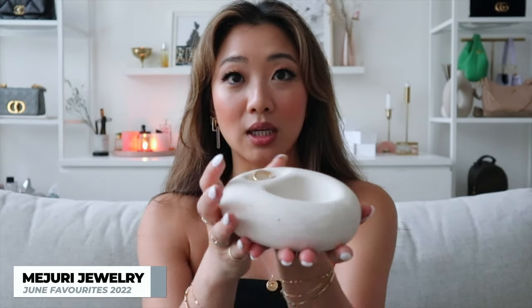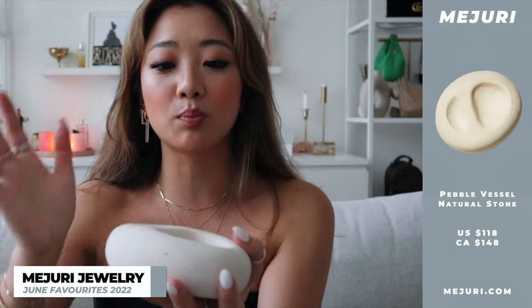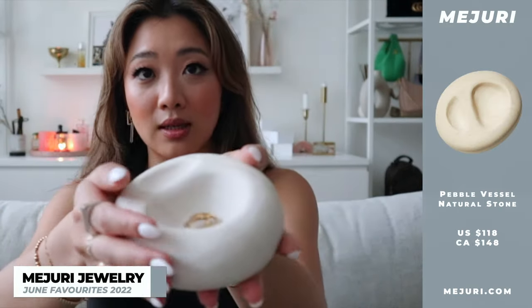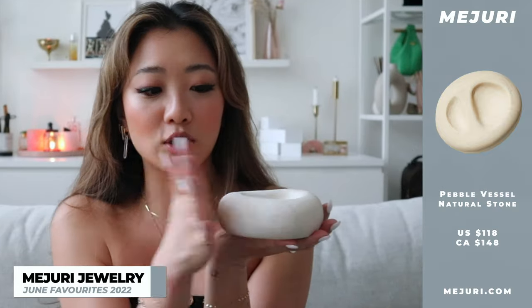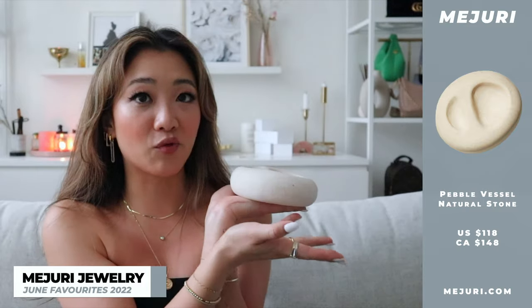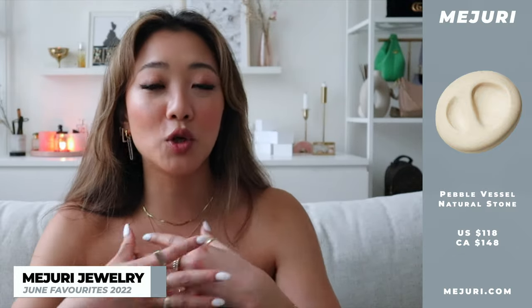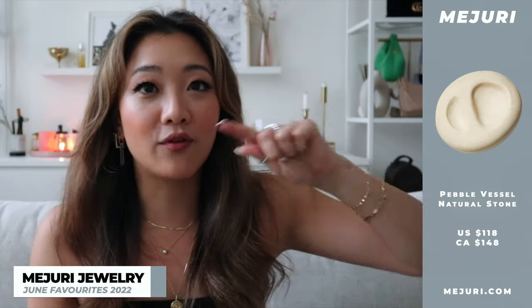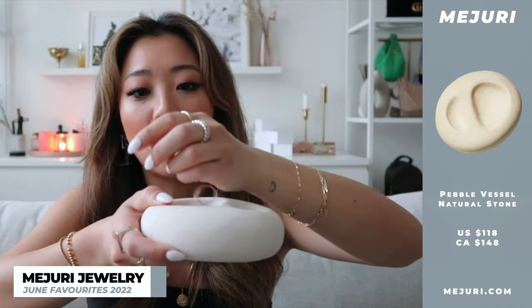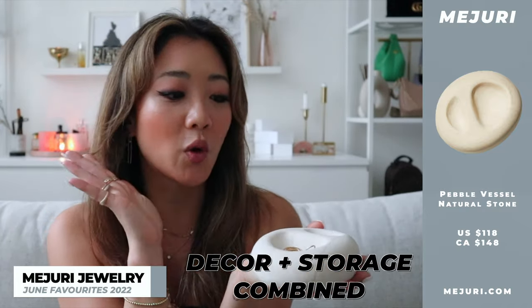The last product from Mejuri I want to share is actually a collaboration they did with the home brand Claude. This is a beautiful stone jewelry tray — it looks so good when you put your jewelry in there and it just lies on your counter. It's such great quality and a very neutral piece for your home, a great way to display jewelry you're constantly wearing. When it comes to jewelry organization, you can have your very organized spots, but this is one of those things where you can just come home and throw your rings in. I feel like this is such a great decor and storage piece.